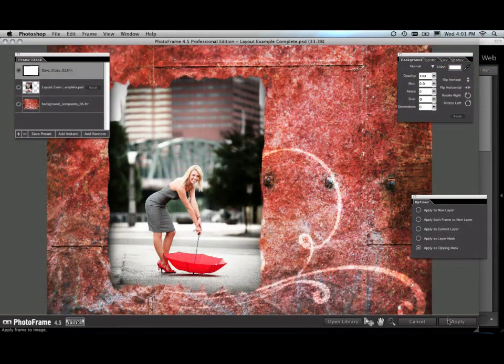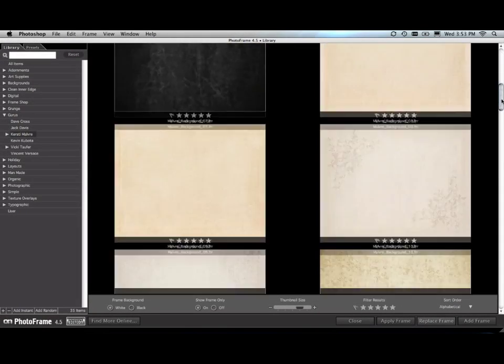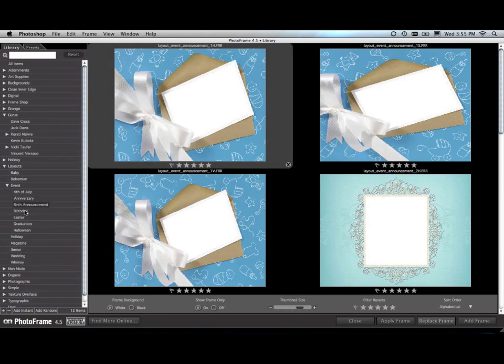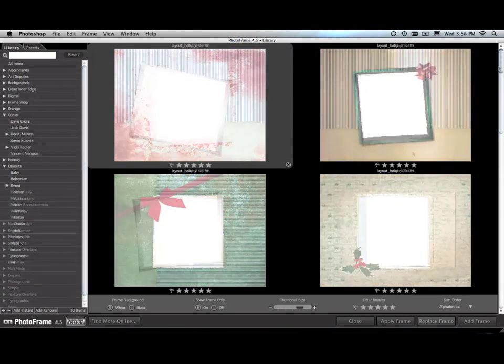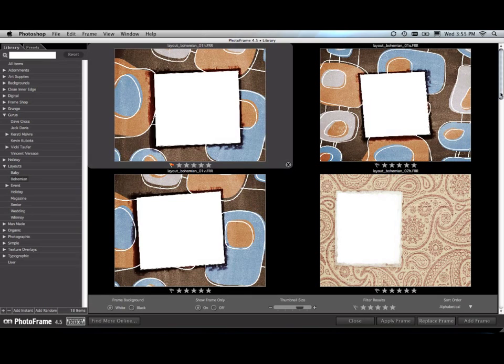And last but not least, a new version of PhotoFrame. If you've ever wanted to create great looking albums or realistic film edges, PhotoFrame gives you the tools to add that perfect finishing touch. New in this version are over 100 new design elements in several different categories. There's new Guru content from Kirstie Malvery. There's also a new category of family events like birthdays and holidays, as well as magazine covers, which are great for family gifts. There's also three more new categories of layouts, backgrounds, and adornments.